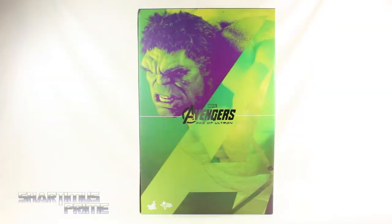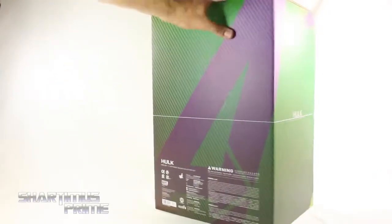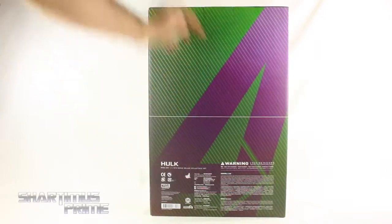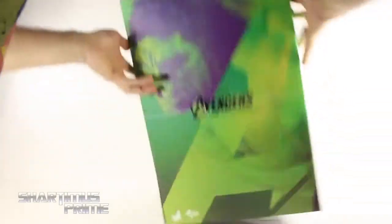Now, I don't really want this figure because I already have a Hot Toys Hulk, and this does look cool, but so far from what I've seen, it doesn't look cooler than the Hulk I already have. Anyway, with the packaging you get this embossed A right over here, you get the silver foil of Avengers Age of Ultron, and on the side you get the same silver foil of the Hulk written right over there, and on the back there's not much going on besides some warning stuff.